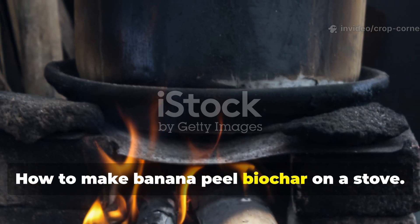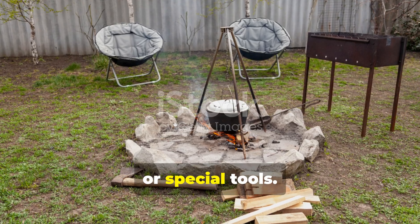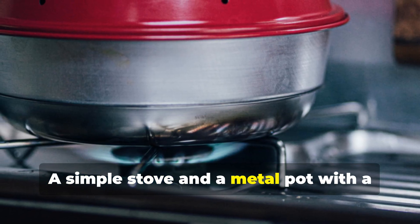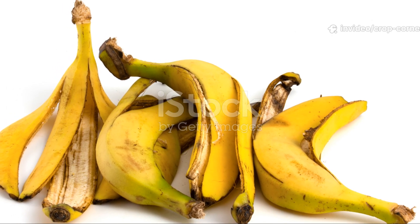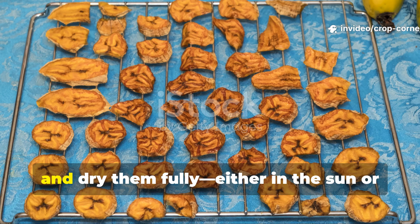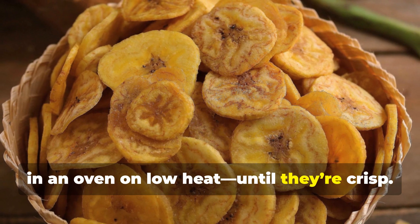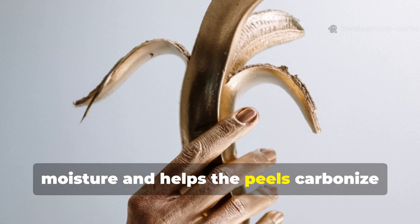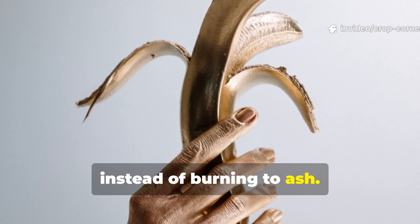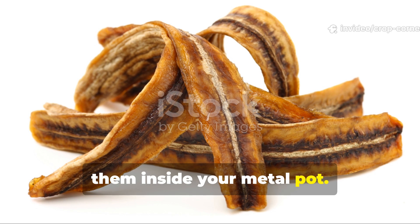How to make banana peel biochar on a stove: you don't need a fancy kiln, an outdoor fire pit, or special tools. A simple stove and a metal pot with a tight lid are enough. Start by collecting around 10 banana peels and dry them fully, either in the sun or in an oven on low heat until they're crisp. Once dried, cut them into smaller pieces and place them inside your metal pot.